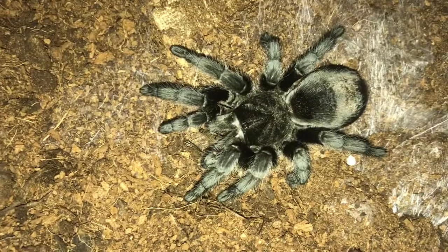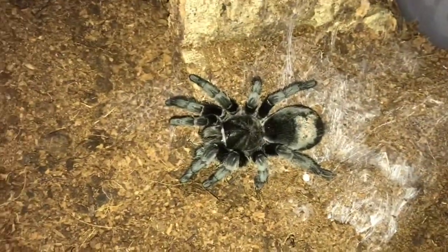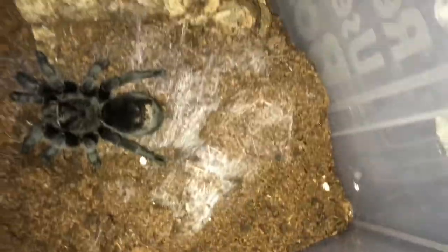Stunning spider, absolutely gorgeous she is, beautiful. That's where she's dug under her bloody water dish again — bloody murder for that. They're our little bulldozers though.